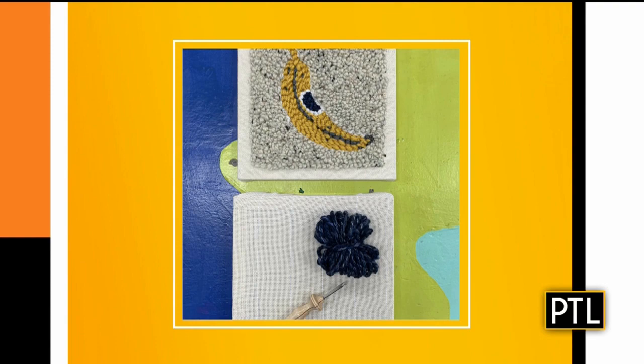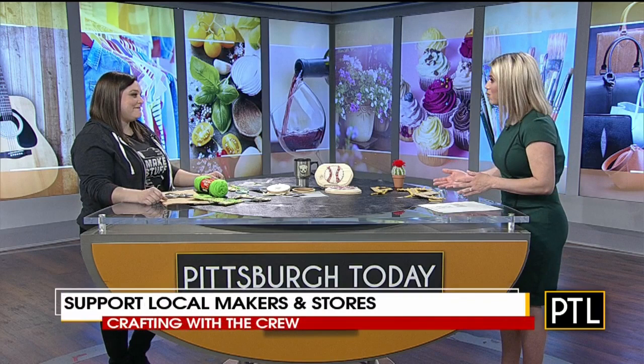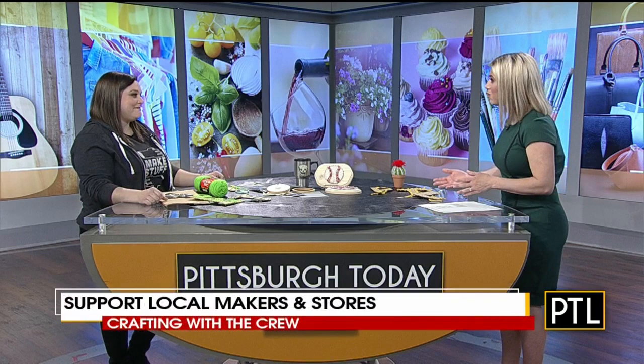It's really nice to support local stores and local makers. As a maker herself, Annie knows how important this is — all the shows and events at their shops have been canceled, so buying kits and classes is a great way to support them. Also, I Made It Market has a list of makers you can buy from if you're not crafty but still want to support one. IMadeItMarket.com has a list of makers to shop from.